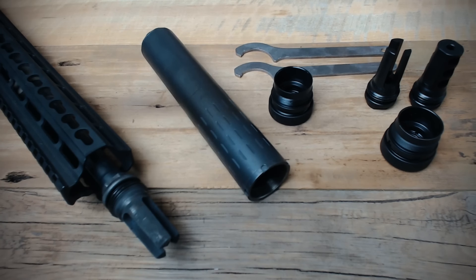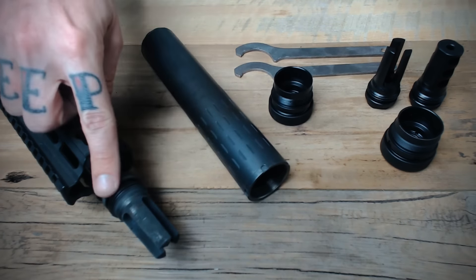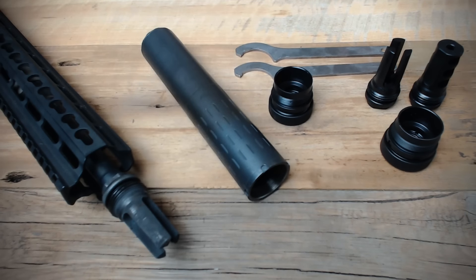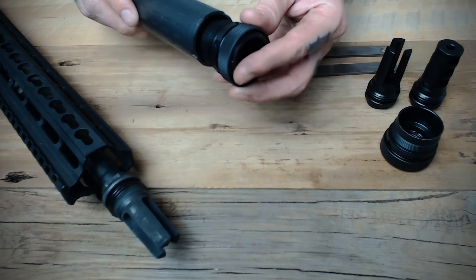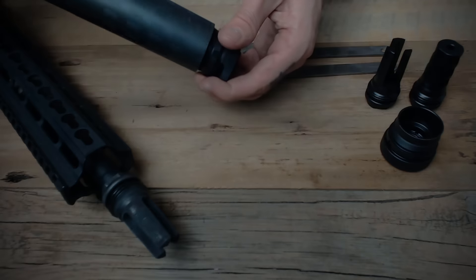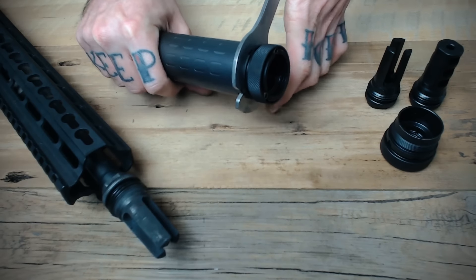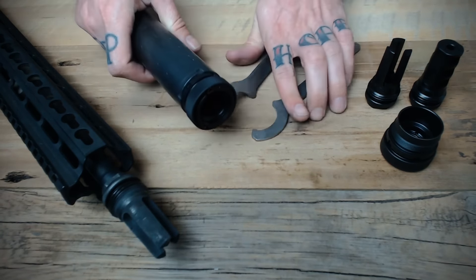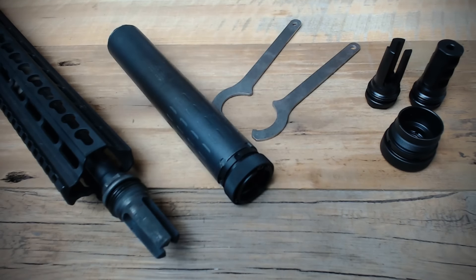Starting from scratch, you'll need the ASR muzzle device, ASR mount, and the Hybrid itself. Install the muzzle brake or flash hider onto the host firearm according to SilencerCo specifications. Once that muzzle device is installed, just take the ASR mount and thread it onto the rear portion of the Hybrid, then use the provided spanner wrench to get it firmly tightened down. It should be fairly tight inside of the suppressor to assure it doesn't unthread by accident, and no thread locking compound is necessary at all.